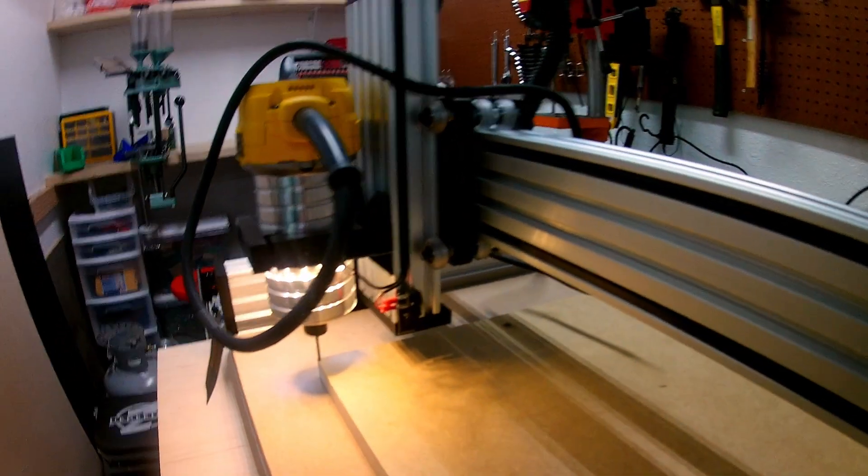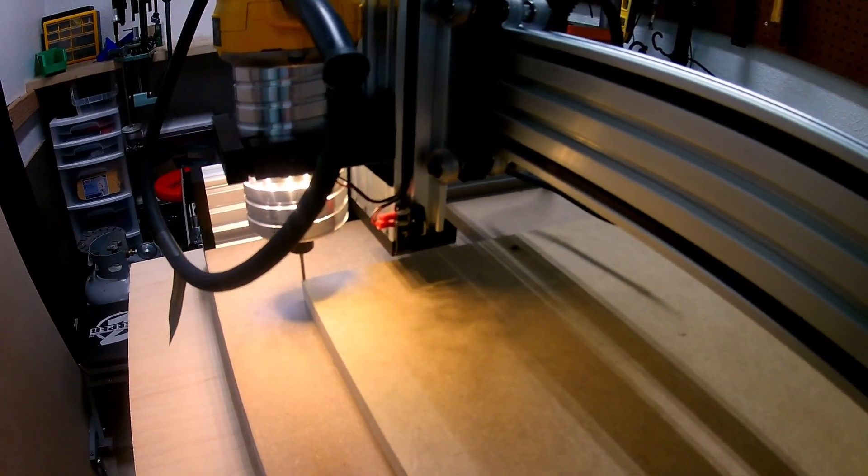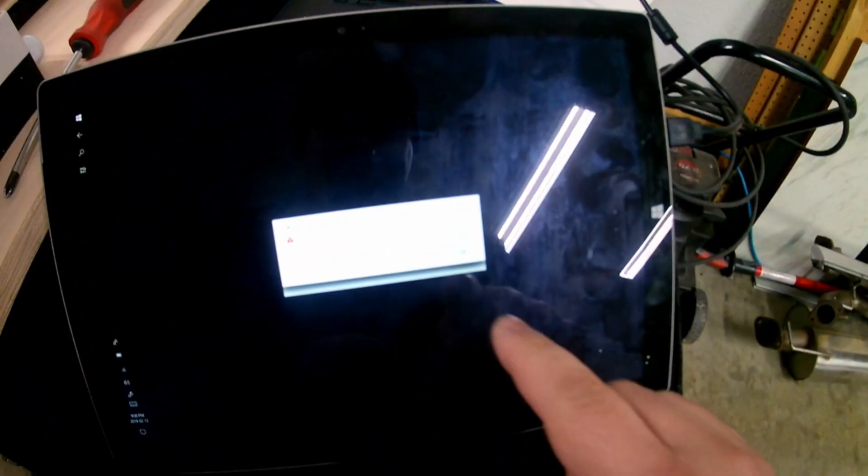I'm going to hit one job. Alright, it's tied off.